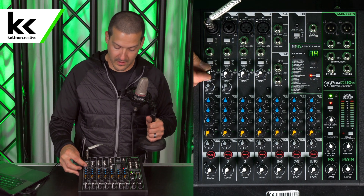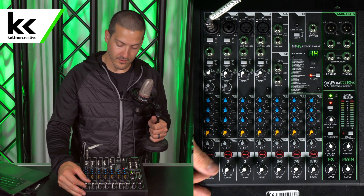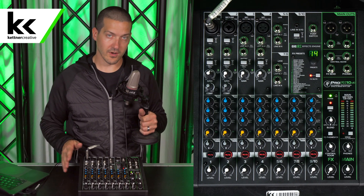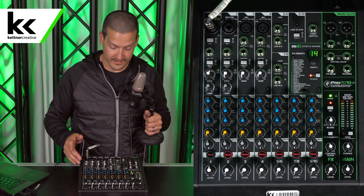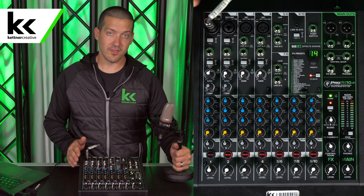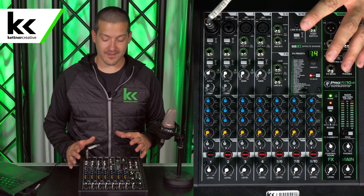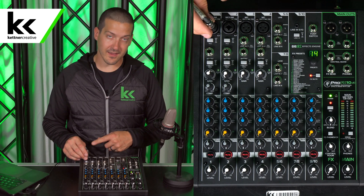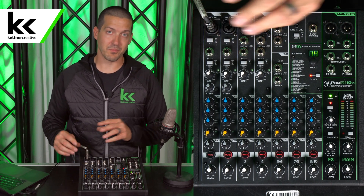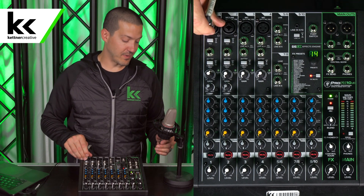We're going to turn the gain up. We don't see the level set light moving at all, but we're just going to unmute it and turn it up to Unity just in case. We can see here that we're not getting any level when we should be, and that's because this audio console — and every other audio console I've ever seen — even though it's using a combi jack, it doesn't supply phantom power over the quarter inch input. So no matter what you're trying, you will not get phantom power.